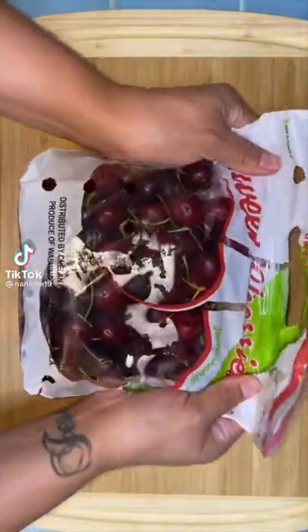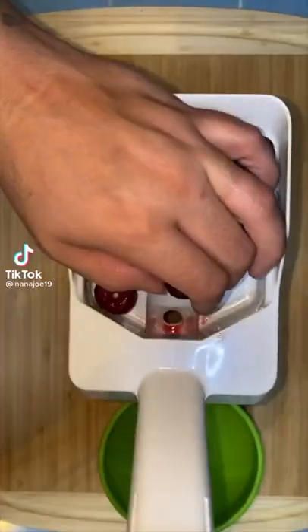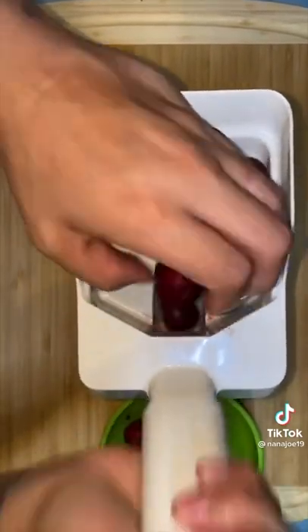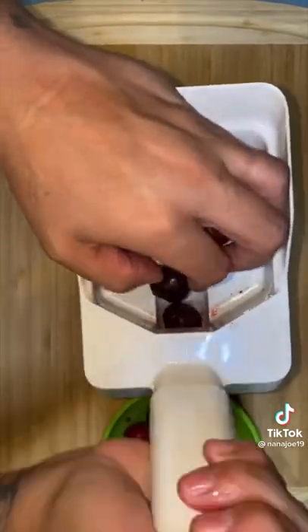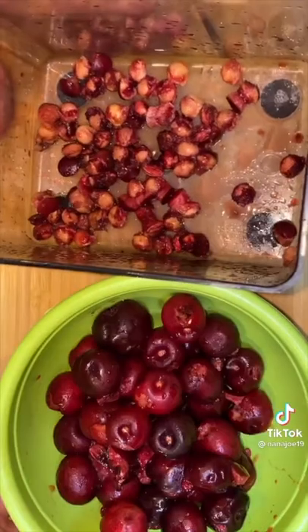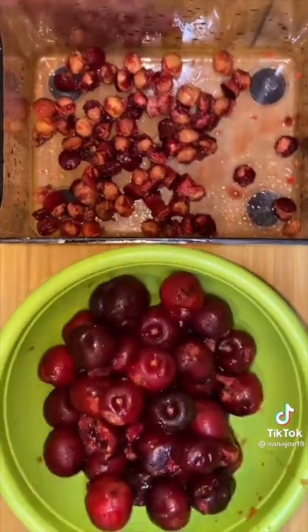Let me show you guys how I made my cherry lemon lime agua fresca. First we're gonna need to wash and depit two cups of cherries. I'm going to be using my handy dandy cherry depitting machine — whatever the hell you call this. I think I got this little gadget either at an auction or at a thrift store. Here I got my pits and the cherries.